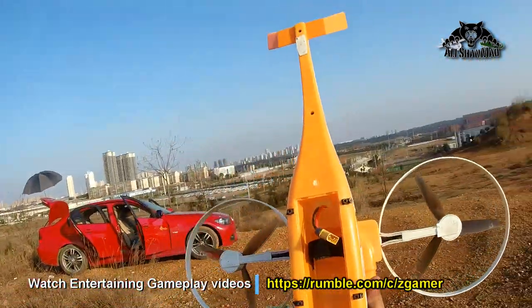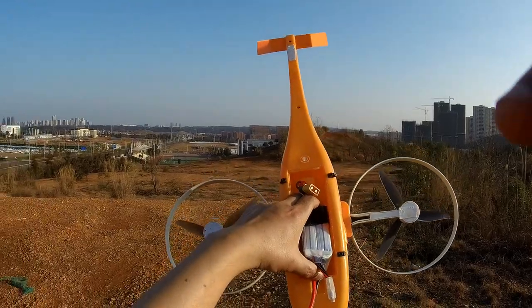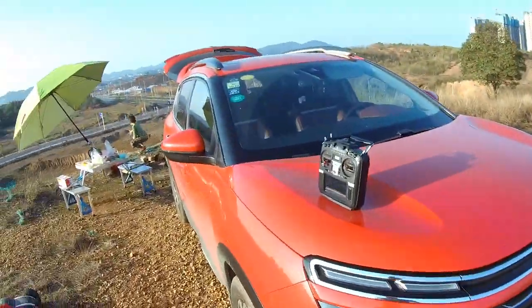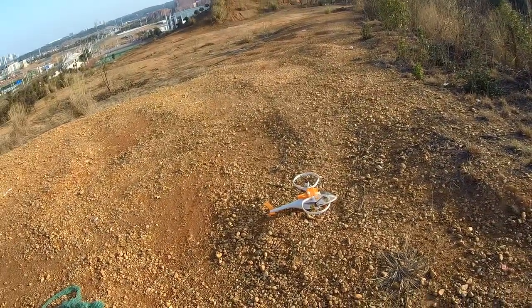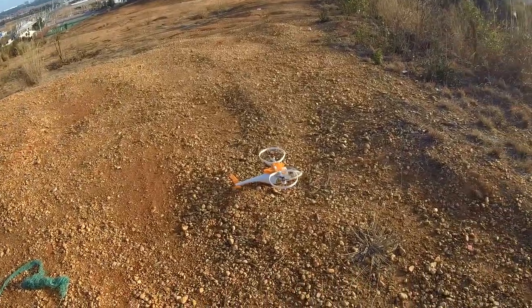But the rest of the stuff is still okay and I flew it — it's flying very well. Let's enjoy a flight of the Z1 bi-rotor. Even without landing gear it actually sits very well. Let's fly it in altitude hold mode only.